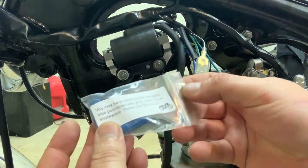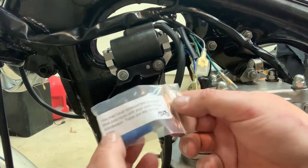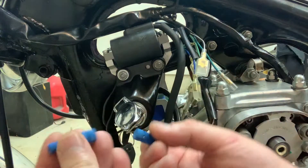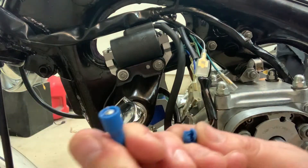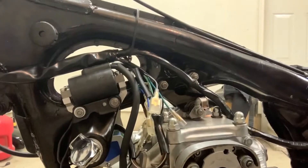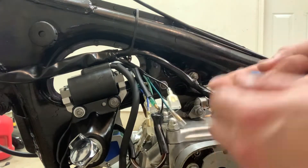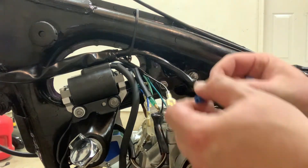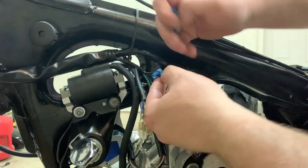Our first step is to grab our tap-in Posi-Locks. Common Motors is really diligent about this stuff — they actually threw these in and said, hey, you might have got the wrong ones, here are the correct Posi-Locks for the first connection. These are just a tap-in, so you can actually just tap into any wire you want with these. Where we're going to be looking, there's this black and white wire with the double connector on it. What we want to do is tap into both of these. We're just going to take one of our tap-ins onto this black and white and slide that on there.